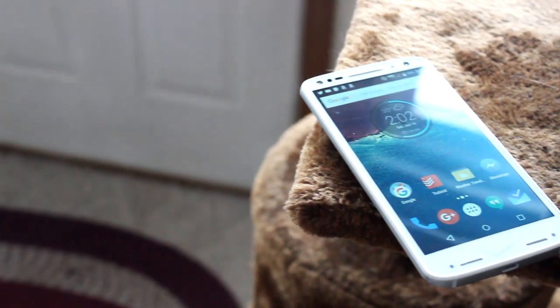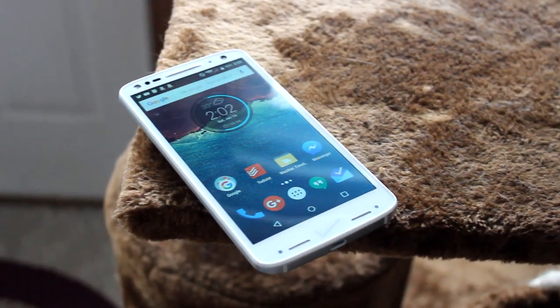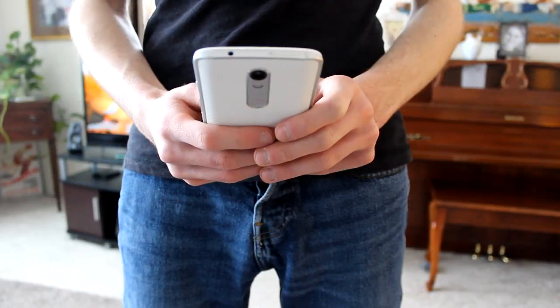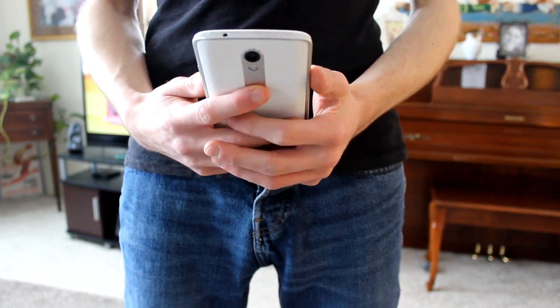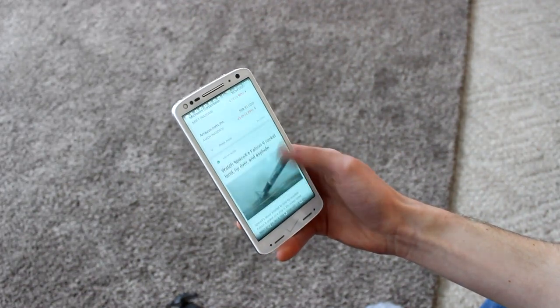In a world where companies constantly compete to make their gadgets the thinnest and lightest on the market, important aspects such as durability and battery life often take a backseat in the production process. While aesthetics do play a big role when it comes to smartphones, it doesn't matter if I have a paper-thin and light phone if its screen shatters on a single drop or if the battery dies halfway throughout the day.